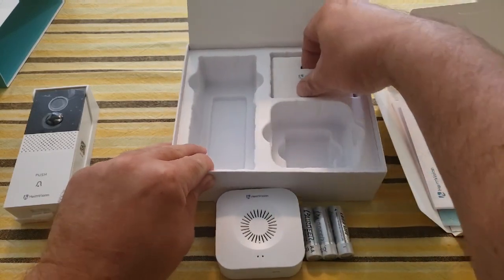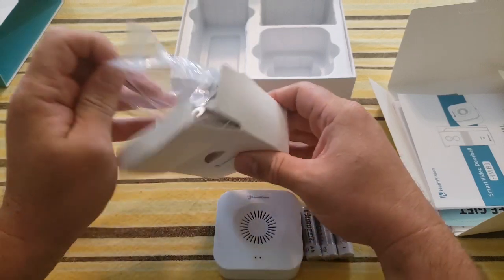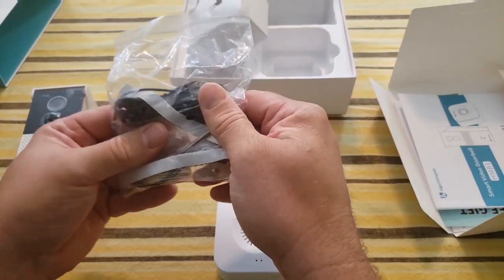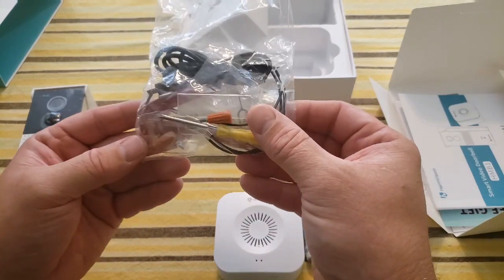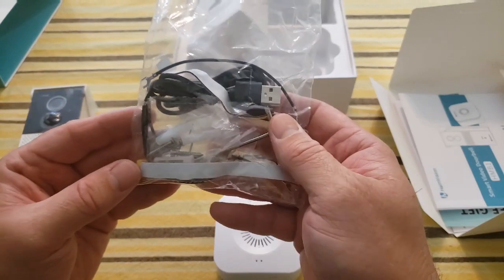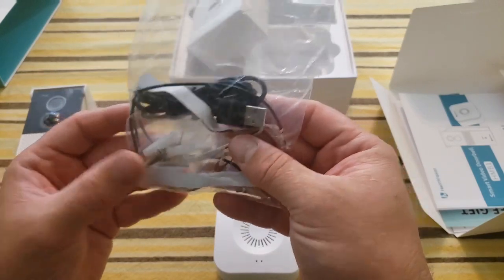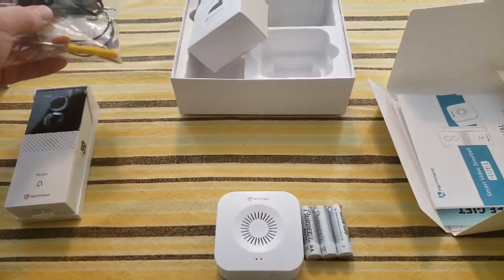And then this other box — all right, this looks like all the hardware. So it looks like I have a charging cord, some wires, screwdrivers, reset pins, some 3M stickers to stick to the wall, and some screws. So I've got everything I probably need here.